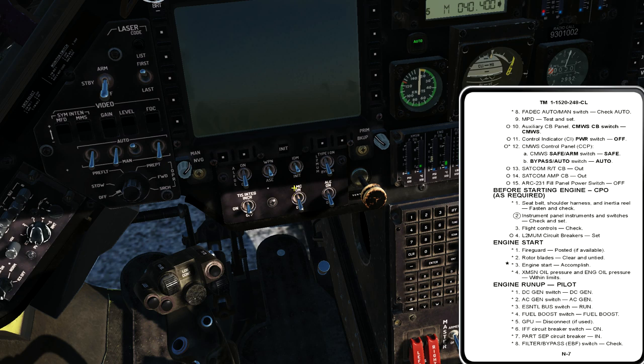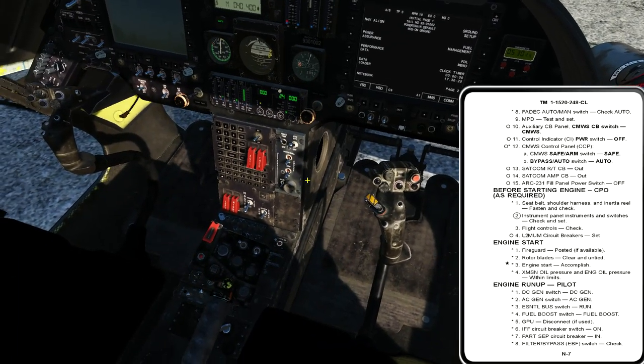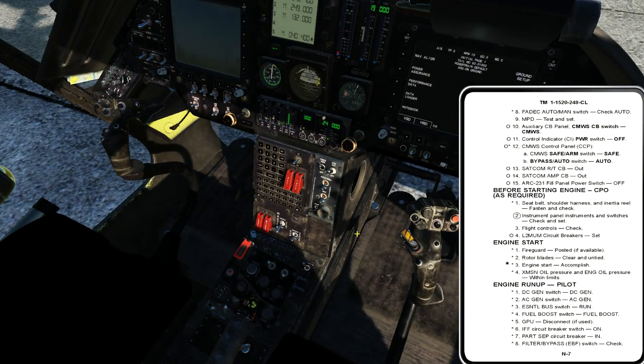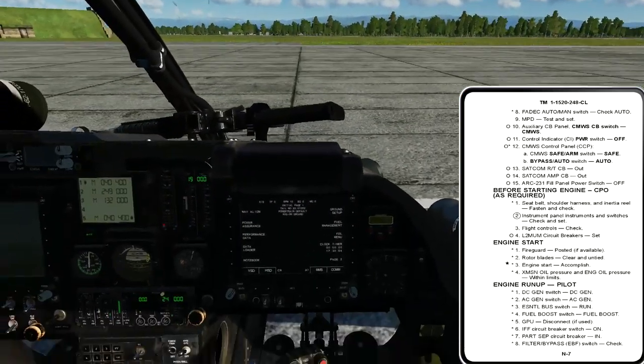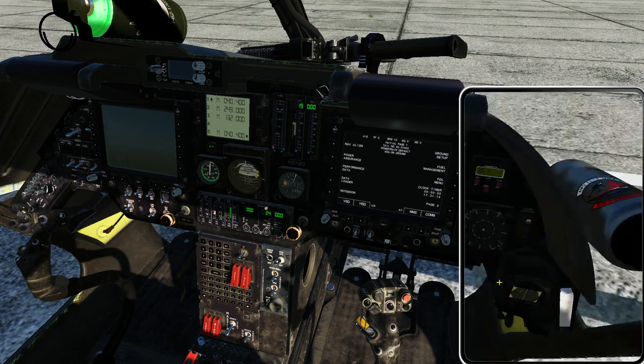Going back to the pilot side: L2 mum circuit breaker set — remember they're off. Now we get up to engine start. I'd quickly yell out fire guard — do we have one? No, we don't. Not a problem; we can still start, just pay a little extra attention. Rotor blades clear and untied — I quickly check two clear left and two clear right. Engine start is accomplished via detailed procedure. The P section of the pilot's kneeboard checklist has detailed procedures for many from-memory portions of the normal checklist.